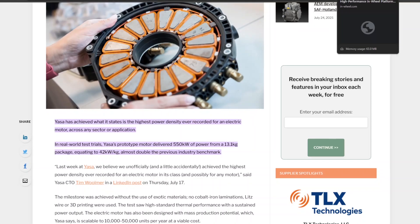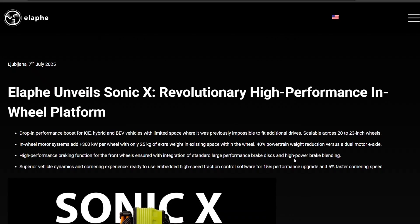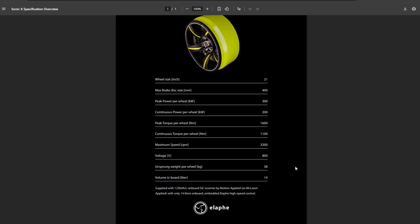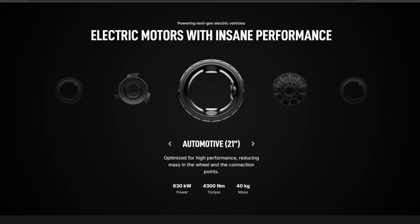I went back and looked at Alafe's website and they've been busy. On July 7th they released a press release for a new version of their in-wheel motors called the Sonic X. It's much lighter and more powerful, generating 300 kilowatts — about 400 horsepower — per motor, with 25 kilograms of extra weight added. Their motors include a rotor and brake calipers. The standard wheel unit weighs about 13 kilograms, so adding 25 kilograms brings the total wheel weight to 38 kilograms delivering 300 peak kilowatts.